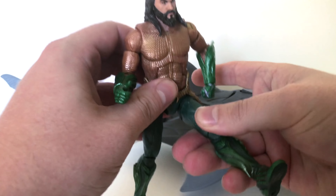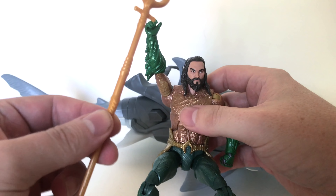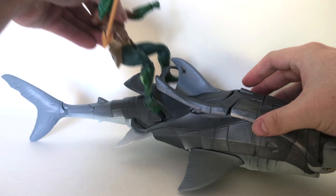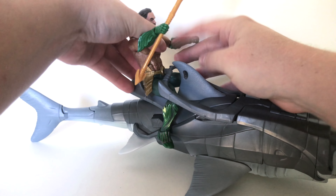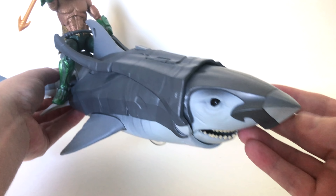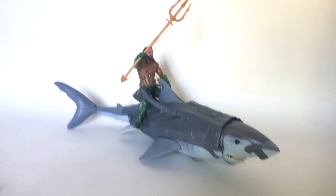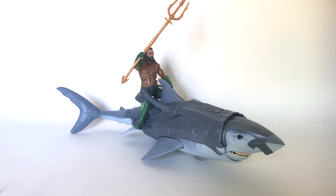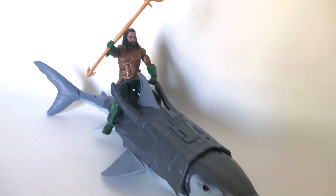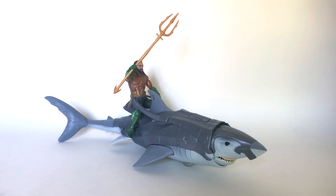With the DC Multiverse figure you can pivot the legs out, get the knees bent, throw his hand up, and stick that giant trident right in his hand. The one hiccup is there's no open hand on this Aquaman, so he can't hold the trident while riding. However, you can sit him right in, put the hand down on the steering wheel of the shark basically, and you've got your Aquaman riding a freaking giant shark that shoots missiles. He looks awesome — it's like riding into battle, and he's going to look great on your shelf.